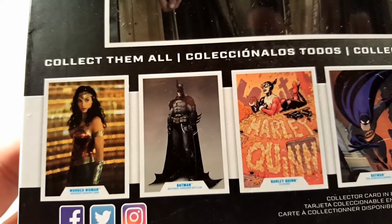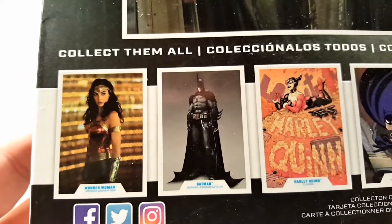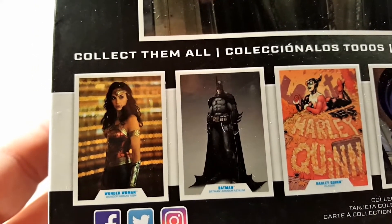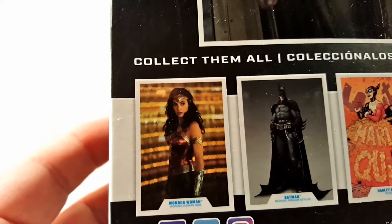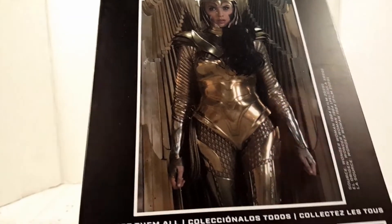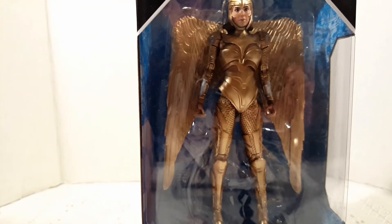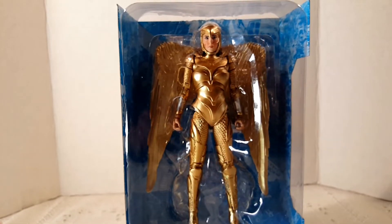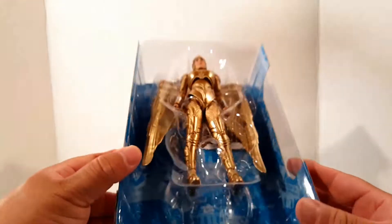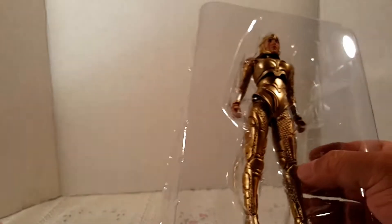Honestly, I really don't care much for Harley Quinn — all the cosplayers and everyone kind of tired her out. I'd pick her up if I found her but I'm not in a hurry. Then there's the standard Wonder Woman. I did see Batman but I wanted to get Golden Armor Wonder Woman first because I like her a lot. Let's go ahead and open her up.